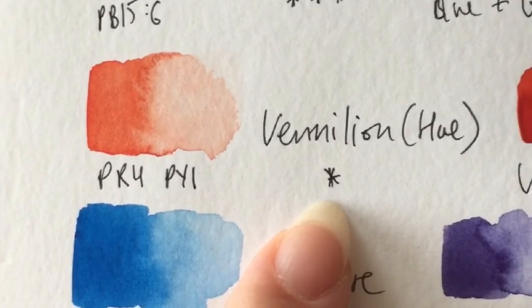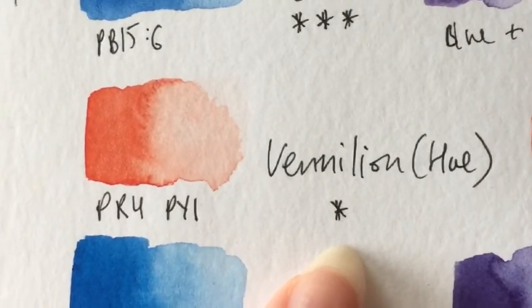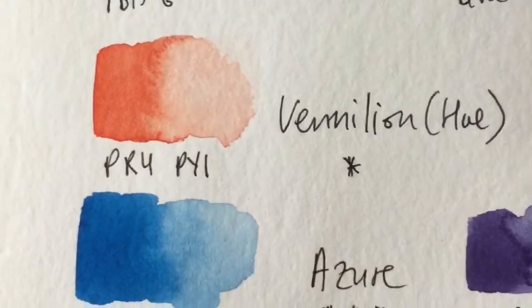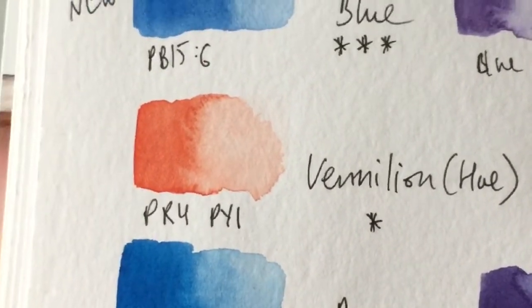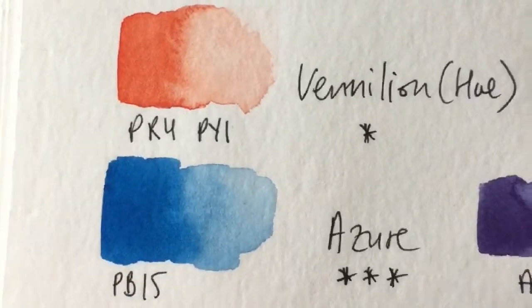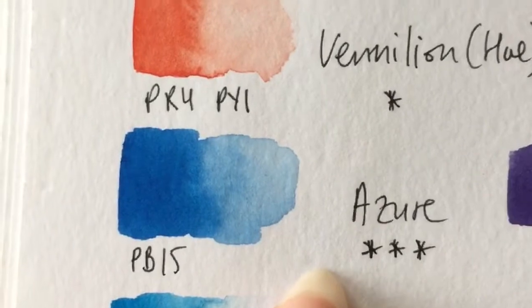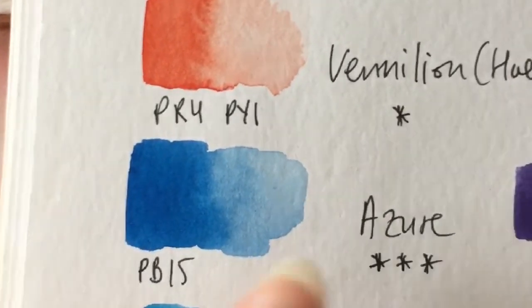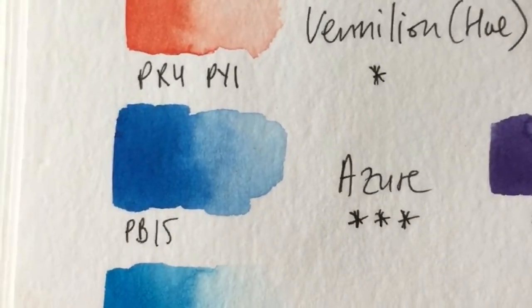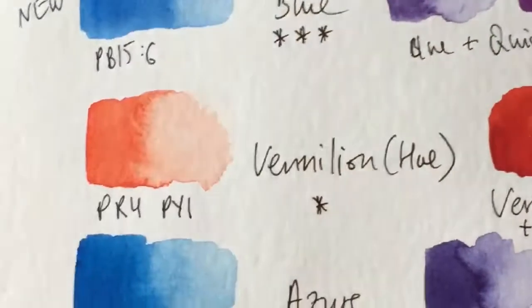If you're only going to use vermilion hue in your sketchbooks, the single lightfastness star really doesn't matter — it only matters when you plan to display your work and it will be in contact with sunlight. The three blues swatched here are: azure at PB15, and bright blue at PB15:3. Also, all of them are transparent.